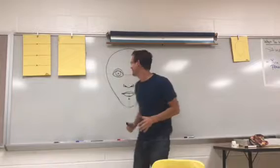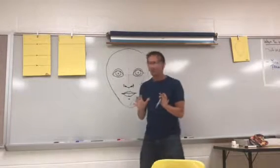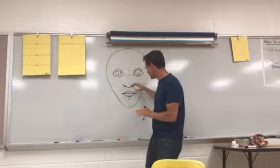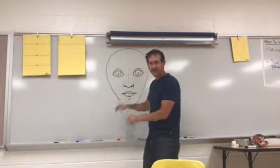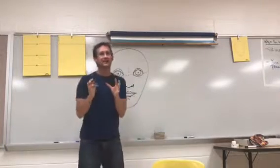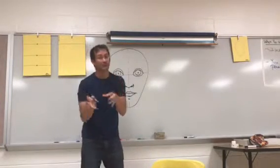All right, here we go. At this point you already have your eyes, nose, and mouth. We're gonna do ears now. I like to divide it — we're gonna do very simple ears.